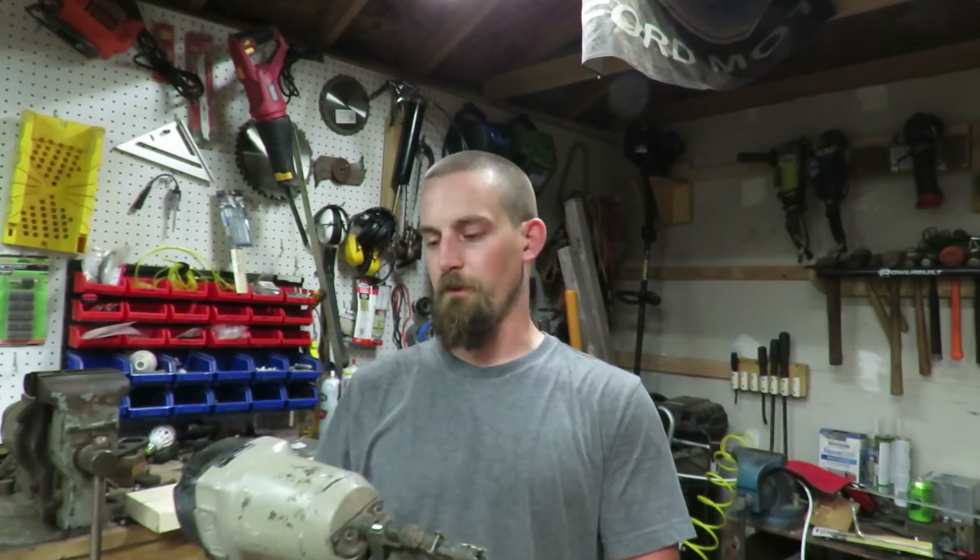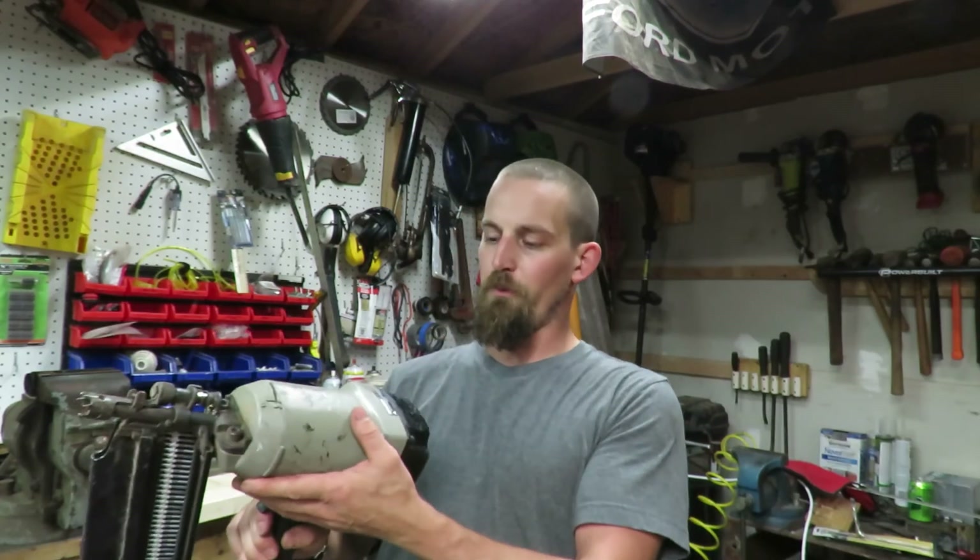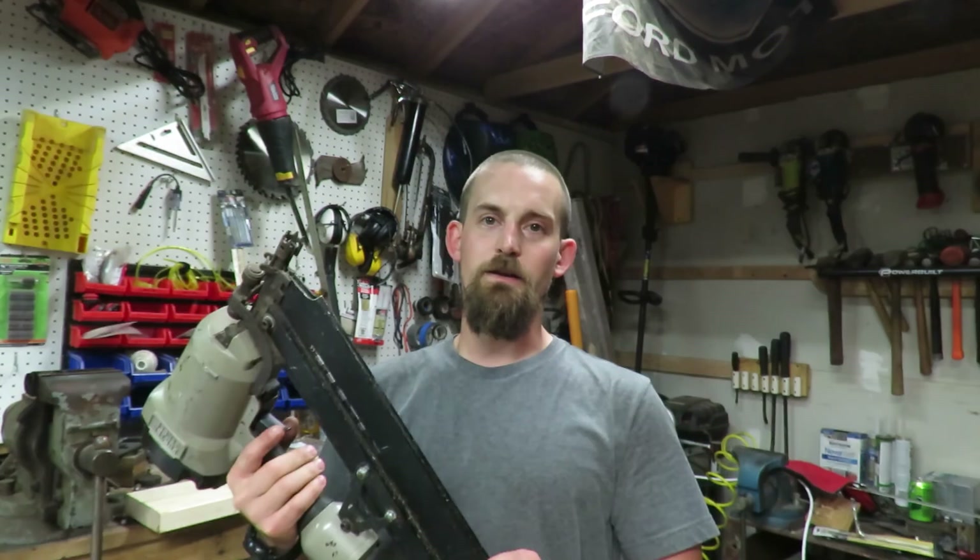Thank you for joining me on this quick and easy nail gun repair. I hope you guys can get yours repaired as well. It's not very expensive — seals and a rebuild kit are less than fifty dollars if you wanted to do a whole rebuild. Again, this is a Porter Cable FR350A — it's a great gun and this was a very simple repair. Hope you guys enjoyed the video. If you're new, hit that subscribe button, give us a thumbs up, and we'll see you on the next video.